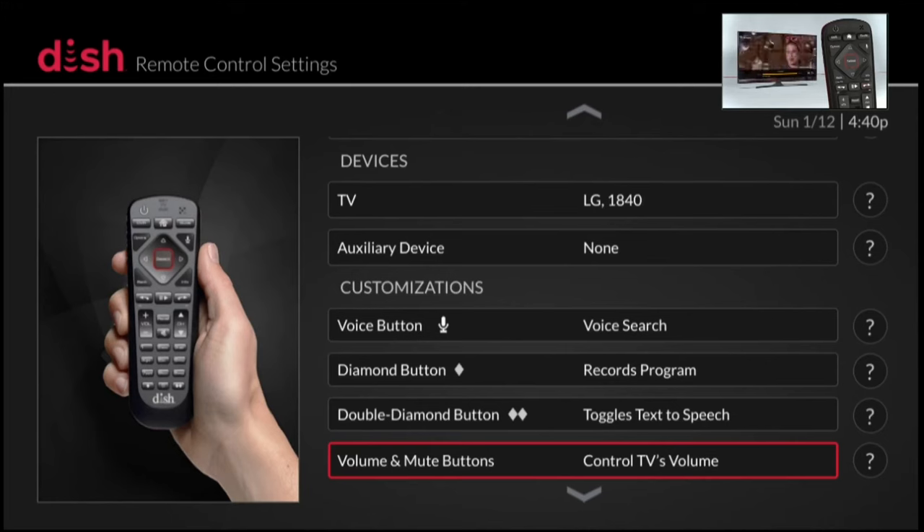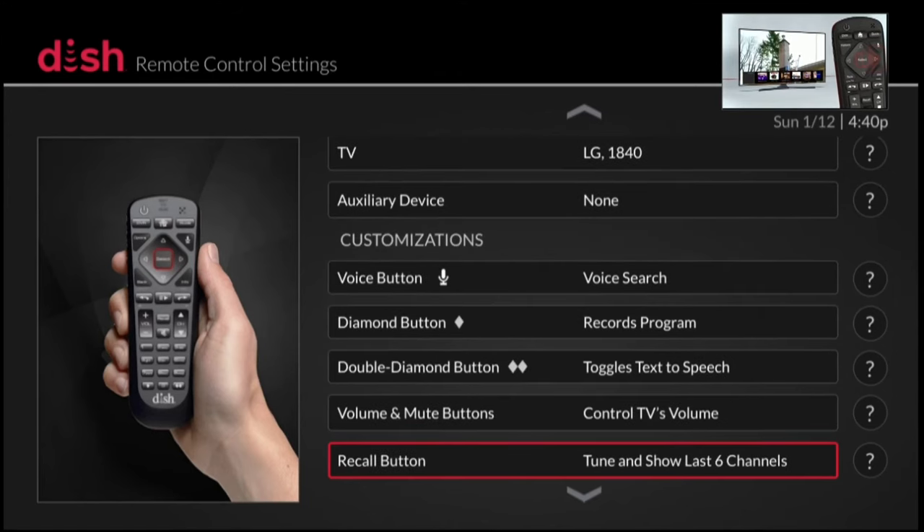If we go further down, you'll see the volume and mute buttons. You can tell the remote control that you want to operate the volume using the volume button on the Dish remote for the TV, which is how I have it set up right now. Or if you had an audio receiver or soundbar programmed to your remote control, you could program this option to control the audio on the soundbar or audio receiver automatically instead of the TV. That works out great for people who use an audio receiver or soundbar all the time for their television audio.